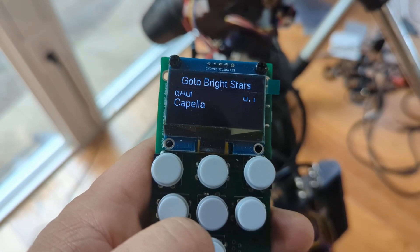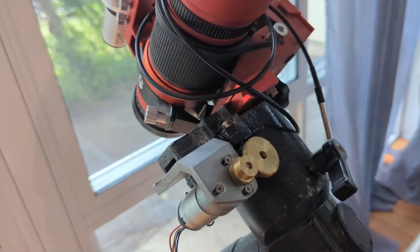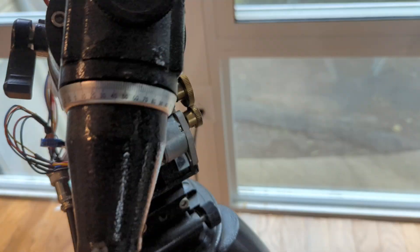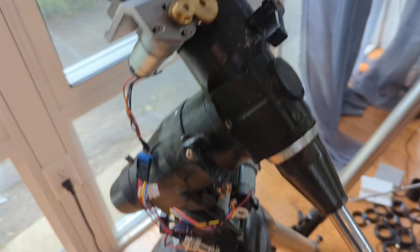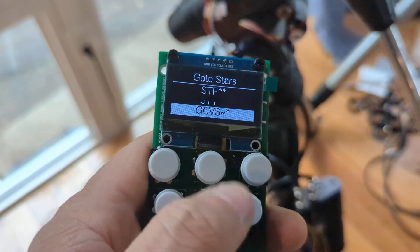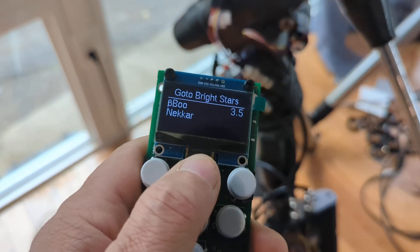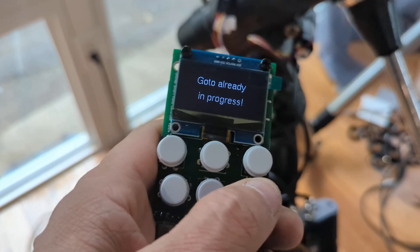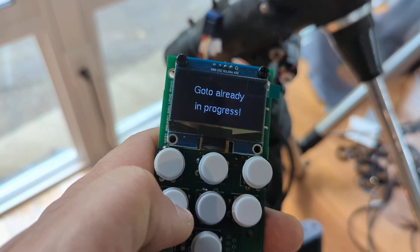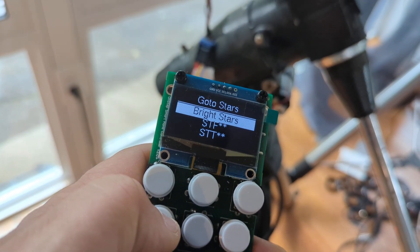Let's just see what we can do here. Like I said, I have no idea what's up there. Let's just go to Capella and see what happens. I should probably be using planetarium software so I know what's up there. Arcturus is always good. Go-to already in progress - still a little buggy. Like I said, I am still learning it myself.